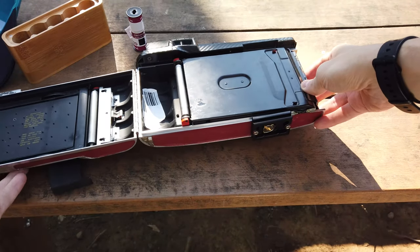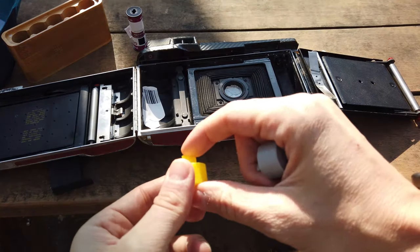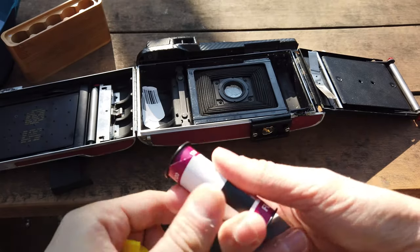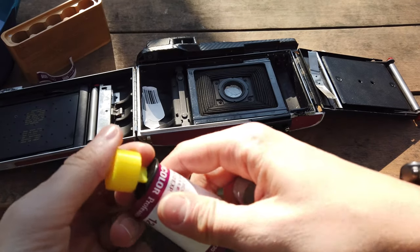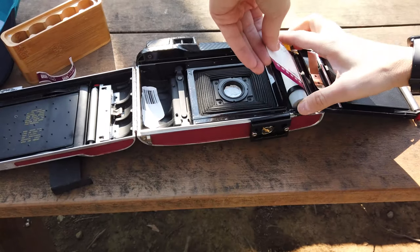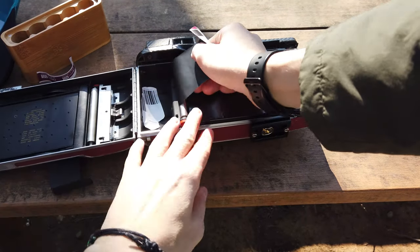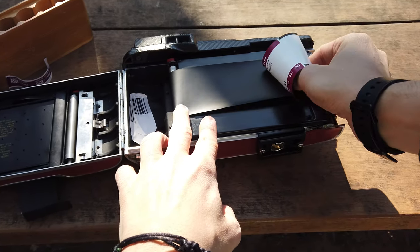Let's open the camera. We have the adapter here, and I made one that is definitely shorter in order to facilitate the film rolling out. Let's open it and put the adapter in.